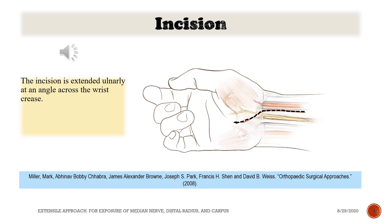Incision. The incision is extended only at an angle across the wrist crease. See figure.